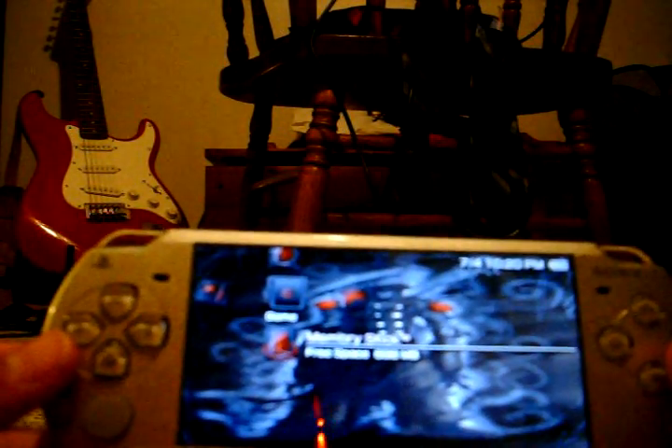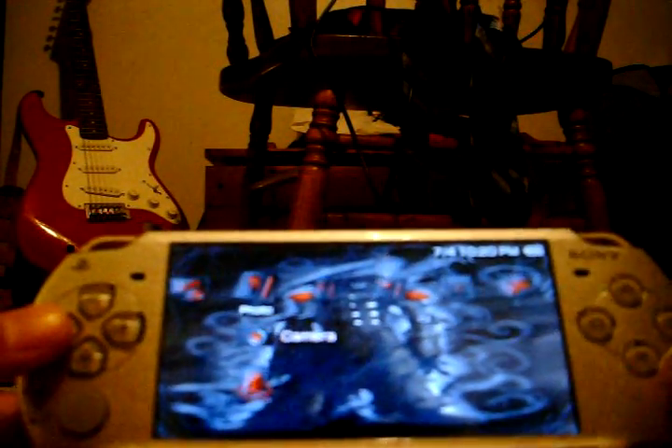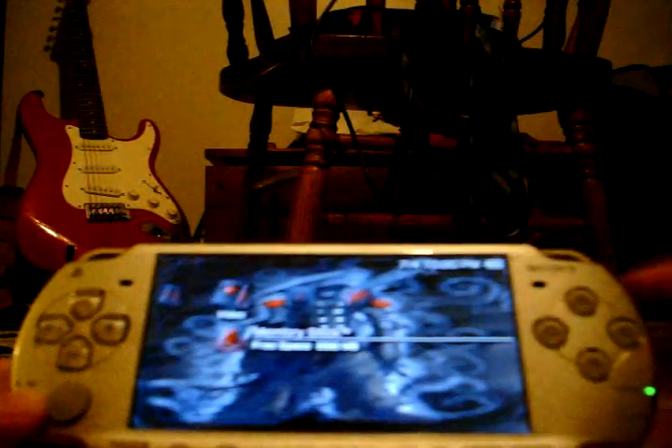The error says 'the game cannot be started.' I'm not sure why it won't work. Do I need to downgrade? I don't know if I have to, and I really don't feel like buying a Pandora battery, so if there's any way to do that without buying one, just leave me a comment and hopefully I can figure this out.